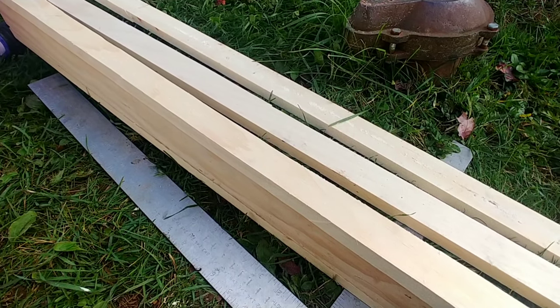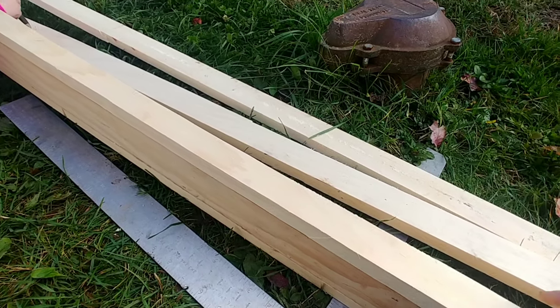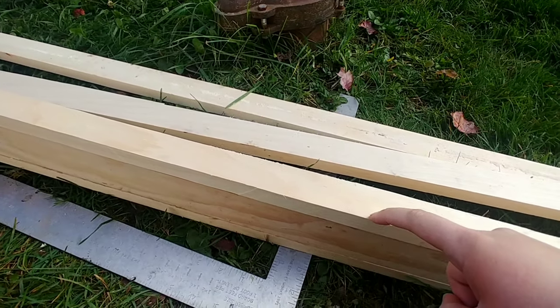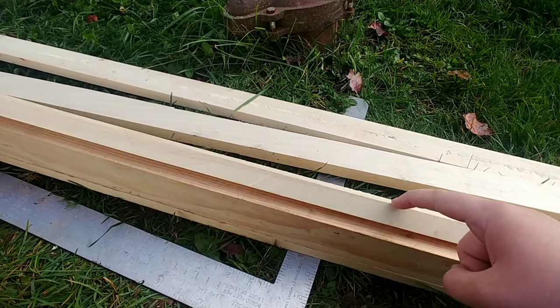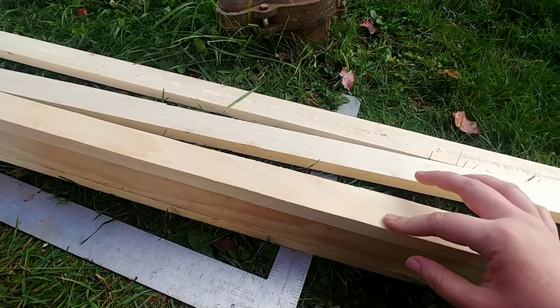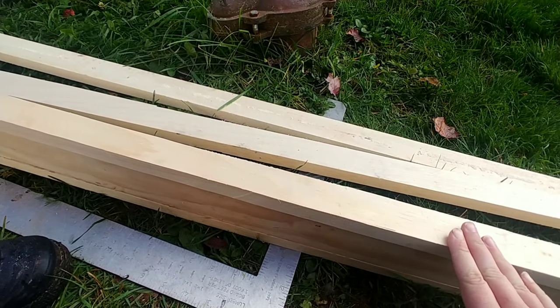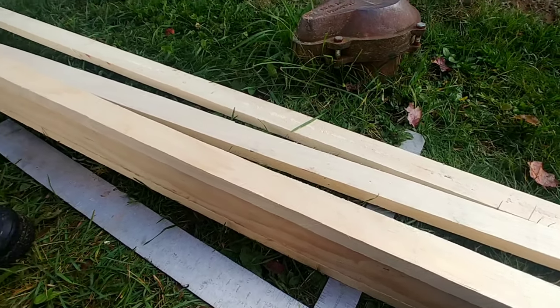But getting the air nailer out without my husband is a lot of work. So I'm just going to drill the pilot holes in the front and put the screws down so they're sunk in, then fill the holes with wood putty. Then I'll stain over it and hopefully they won't be visible.